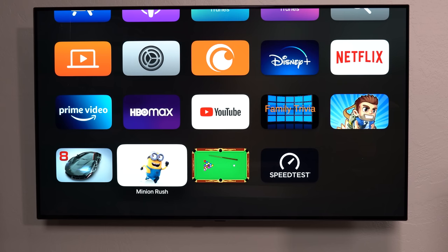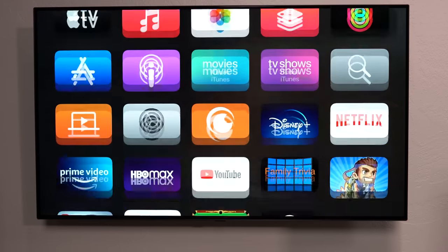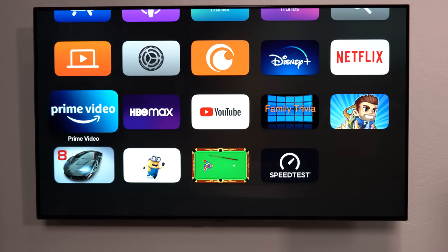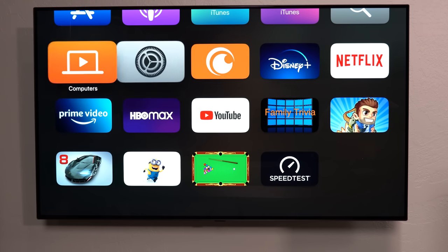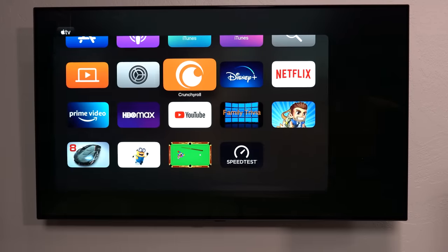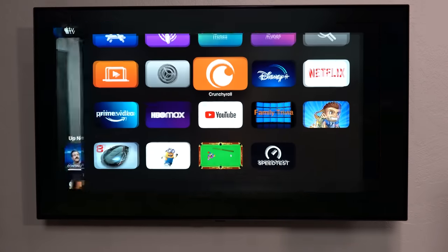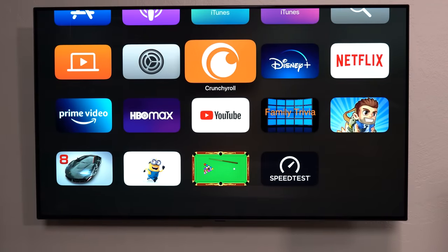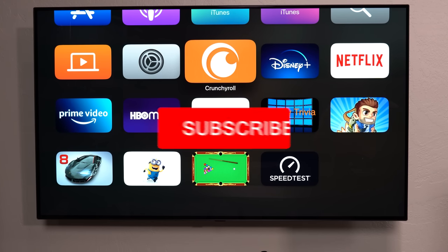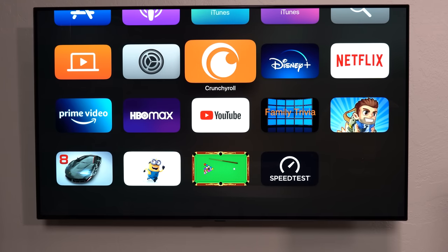Aside from that, this thing is awesome — very smooth, very fast, lots of apps, games work surprisingly well thanks to the A15 Bionic chip, and apps open very quickly. I also like the phone-like UI where you can swipe to close apps. Overall, very impressed. Let me know what you think in the comments, smash that subscribe button, and be on the lookout for the comparison between this, the Fire TV Cube 3rd Gen, and the Roku Ultra. Thanks for watching.